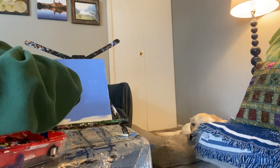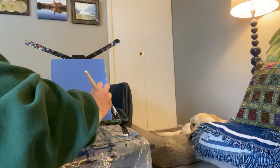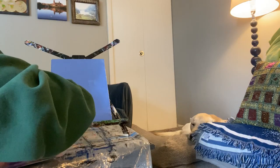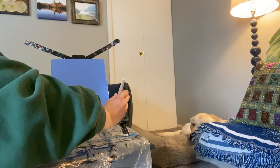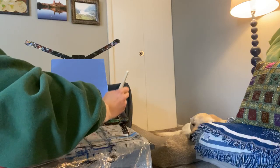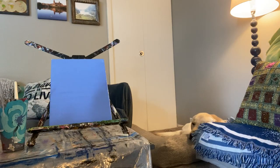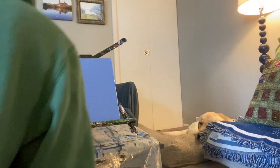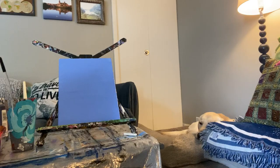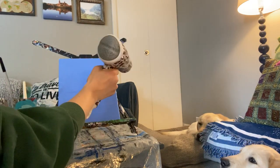Our background is all done — nice and even all the way across, with the edges painted too. Before I can paint my puppy onto this canvas, I have to make sure it's dry. I've got a handy dandy blow dryer, but you could just take a break and eat a snack. I'm going to blow dry mine so that it goes super fast.